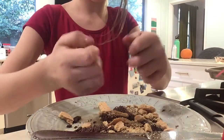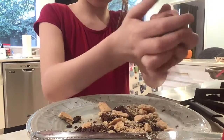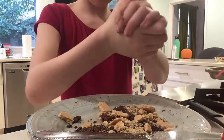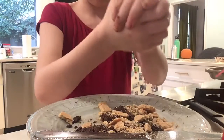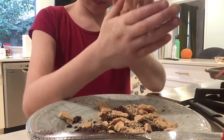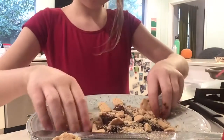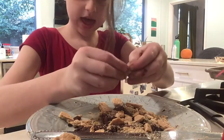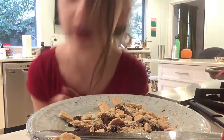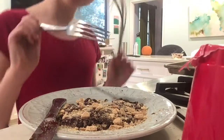Here we go — delicious. Now that we're done, I'm going to put some toppings on the sides. We're done for today so I'll see you next time. Bye guys!